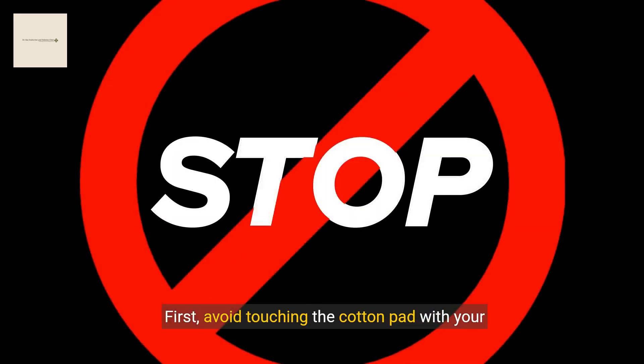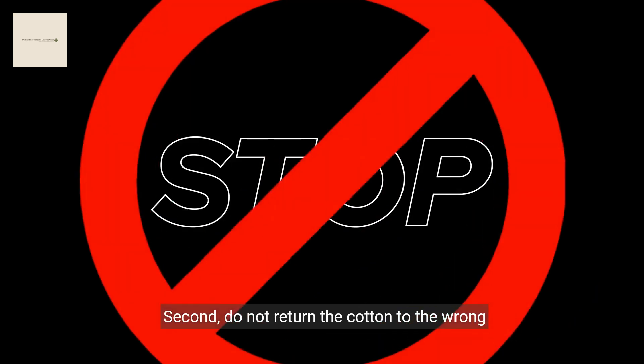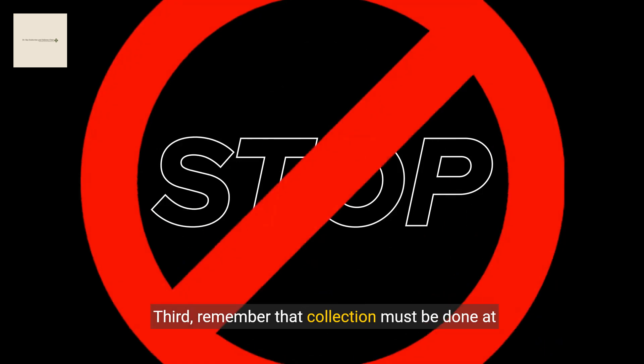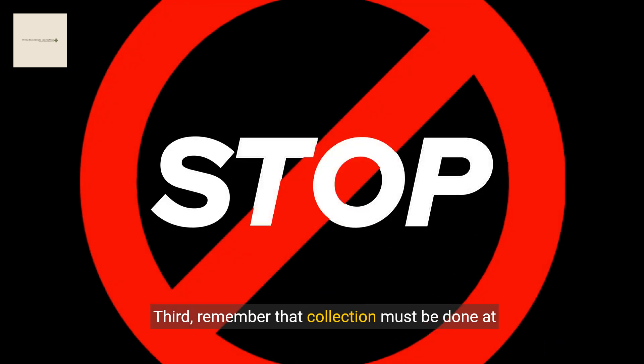First, avoid touching the cotton pad with your hands. Second, do not return the cotton to the wrong container — it should go back into the smaller cuvette. Third, remember that collection must be done at midnight unless you work night shifts or have a different diurnal cycle, in which case you should not perform this test.